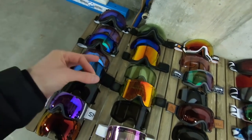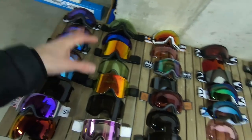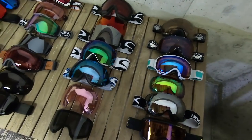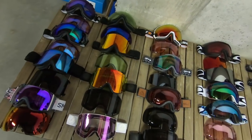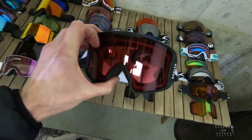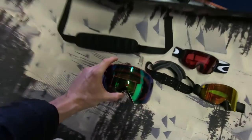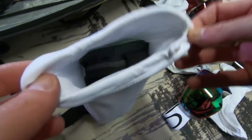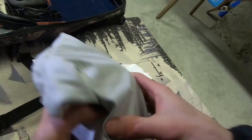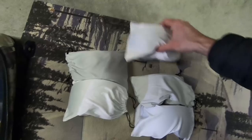Bringing my goggles is pretty tough — I'm just gonna go for my five favorite pairs, the ones that fit me the best and that I have two lenses for, because I don't know what the weather's gonna be like each day. Five favorite pairs: gonna bring the Oakley Line Miners for sure, the Squad XLs, the Dragons, gotta bring the Flight Decks, and the Electric EG3s.